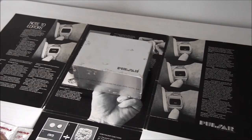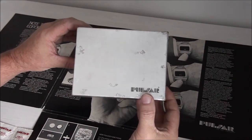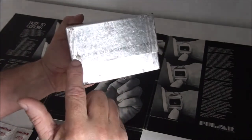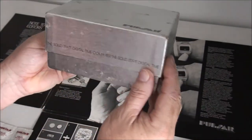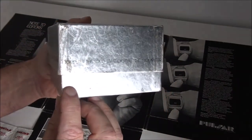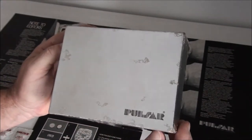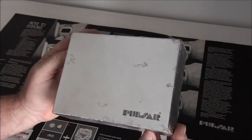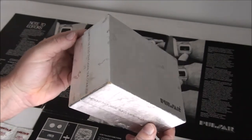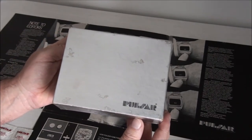The outer box looks similar to the P2s and regular Pulsars that came out soon after, but the P1 outer box is like a foil silver and has 'time computer solid state' around the outer box. The regular P2 boxes didn't come like this — you'll always know an outer P1 box because of the silver foil effect with a logo around the side. We believe there are about 50 or 55 P1s that have surfaced, probably a lot less with the inner and outer box intact, so to have this complete is pretty special.